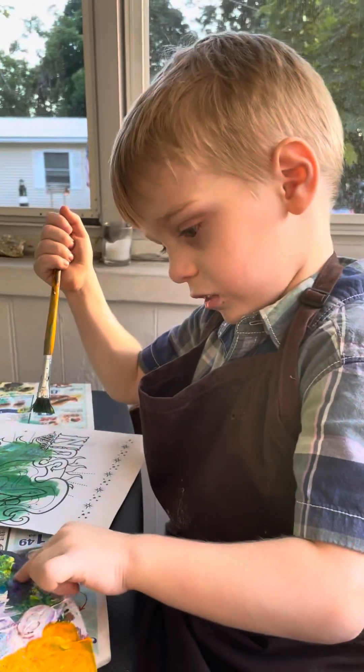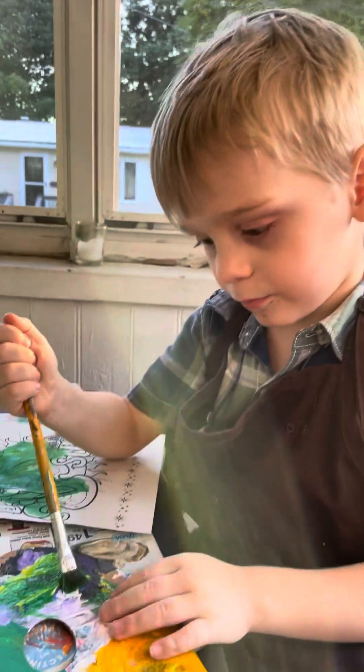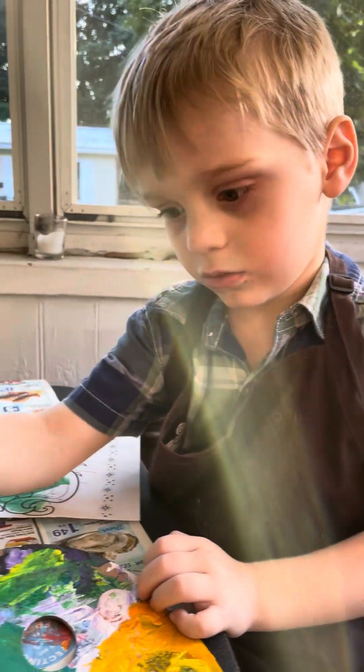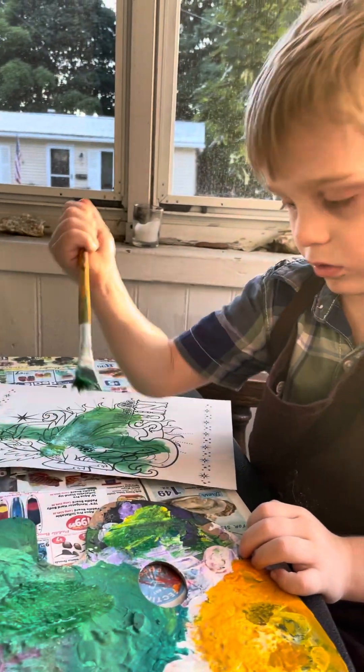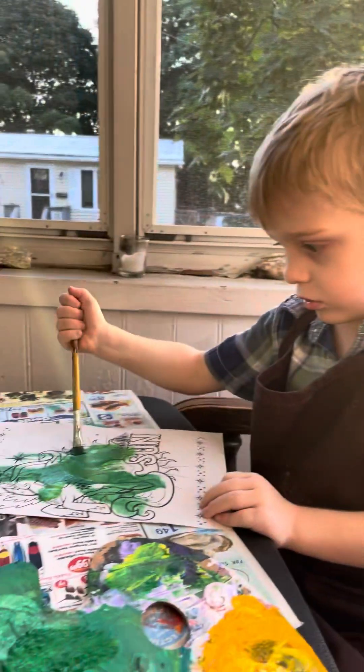But not anymore. What is this? Yellow. Yeah. Yellow. Do you like painting? I do. Yeah. Painting's fun.